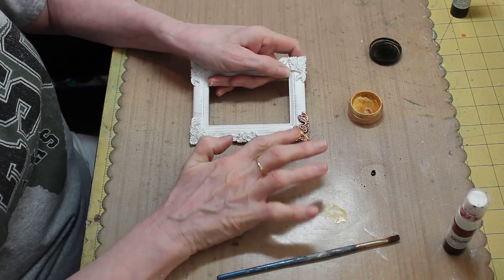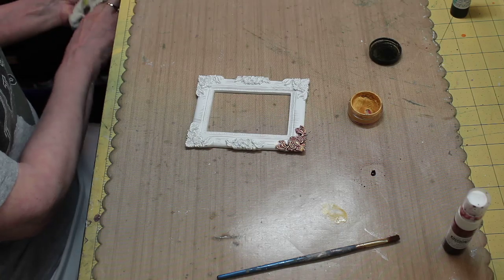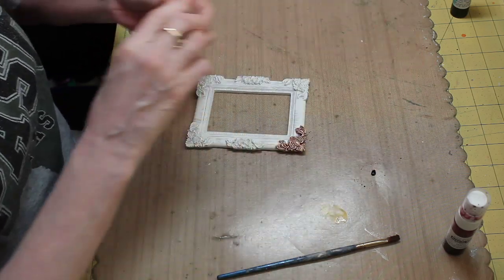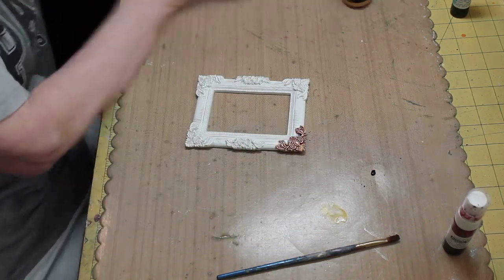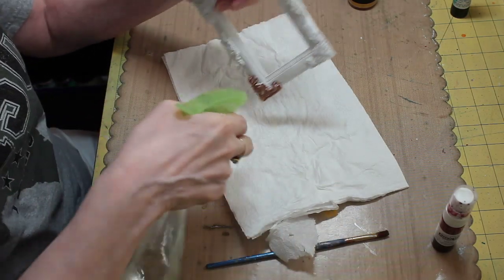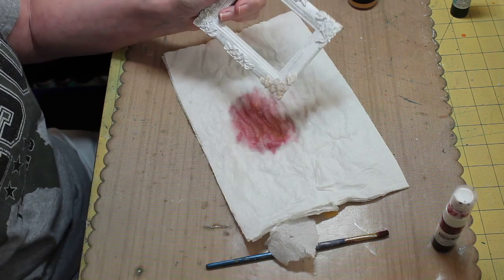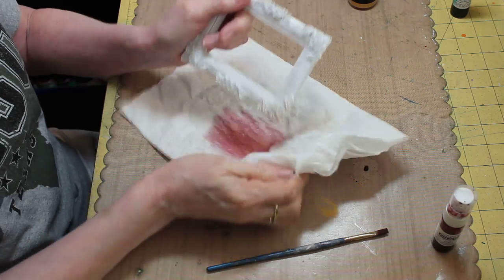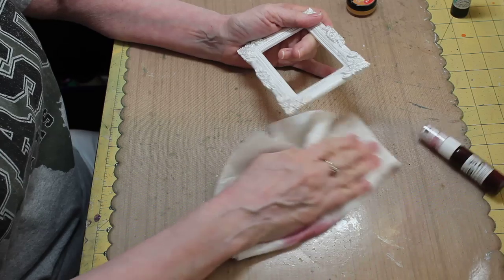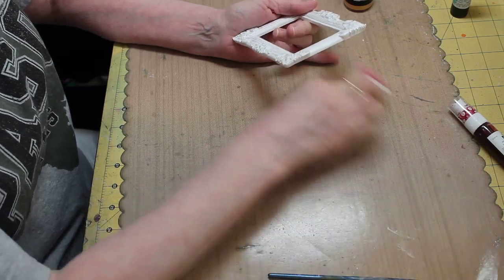Once it's dried you can go ahead and buff it down and it'll shine even more. I mentioned that if you didn't like how you sprayed the mist on, you could go ahead and wipe it off — you can put a towel over here and wipe it away. Look at that — pretty cool, right? So that was my tutorial for today.